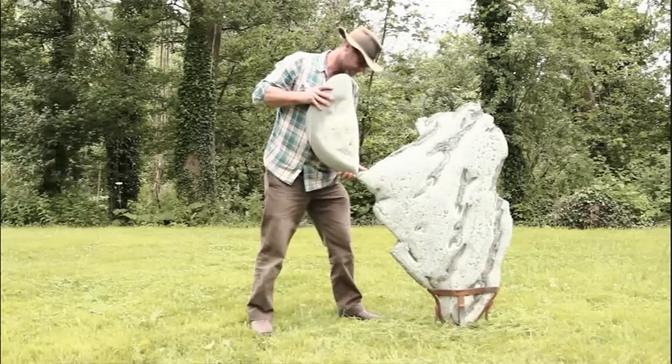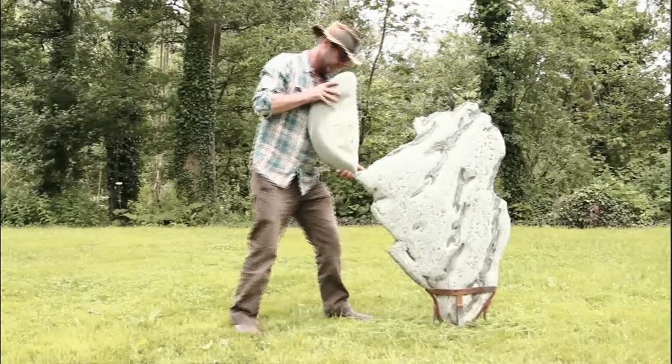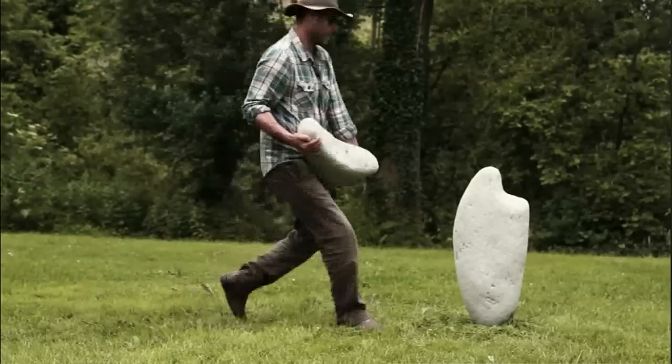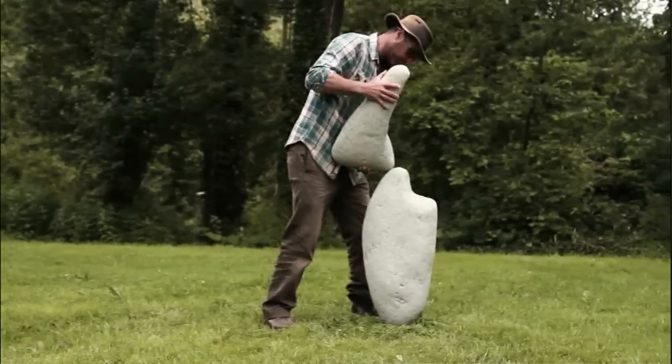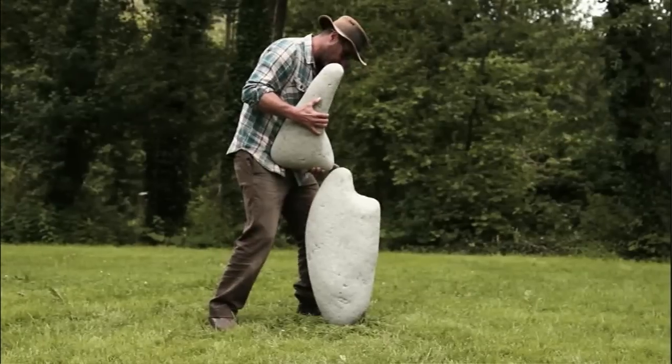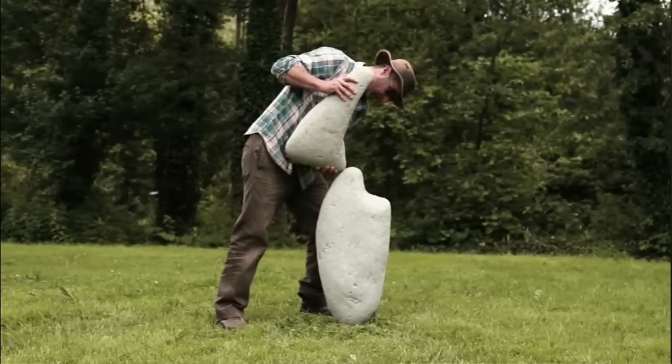The more interesting the shape, the more I'll like it. I'll think about what two stones will complement each other — I'll find a base rock with a really interesting curvaceous shape, then find something that will go on there, either another very curvy or sinuous stone, or maybe one that's going to be quite incongruous and angular. I look for inspiration in the rocks.